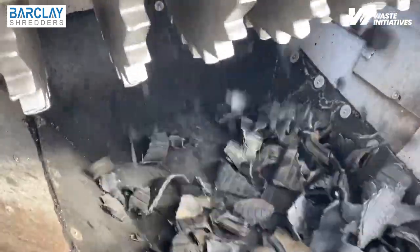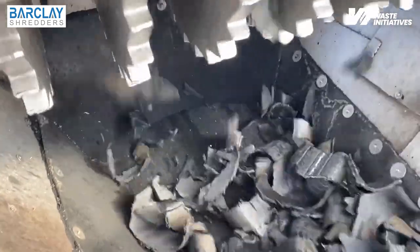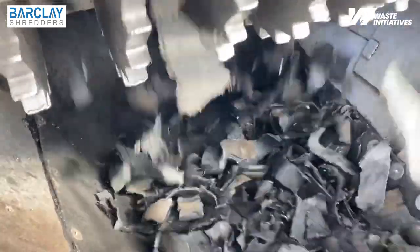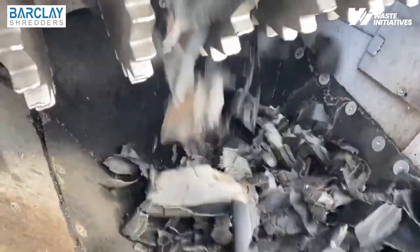The Barclay 2S secondary shredder also features a modular knife-base combination utilizing only three bolts to connect the knife to the base. This modularity results in easier knife changes, reduces the amount of maintenance required, and reduces the overall maintenance time.